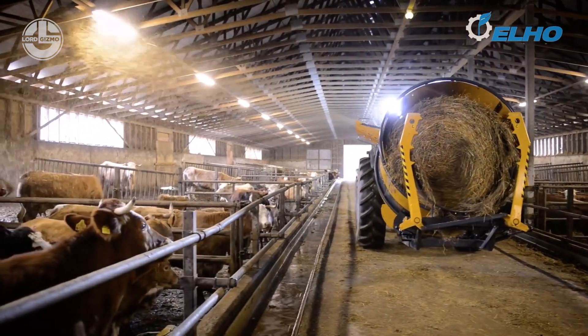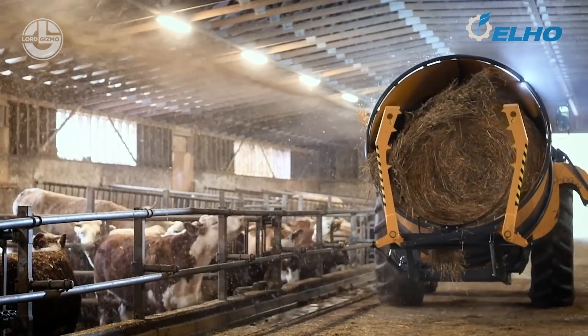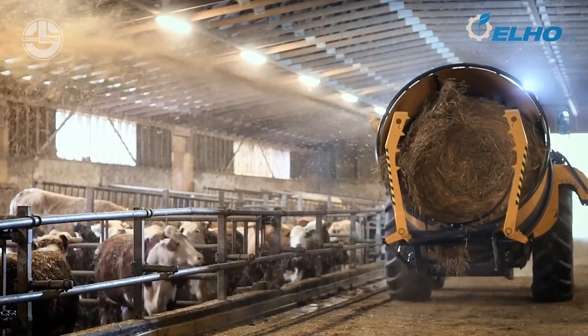The length of the chaff can be adjusted with the help of the PTO-driven cutting rotor. Feeding and spreading straw can be done in both directions, both right and left.